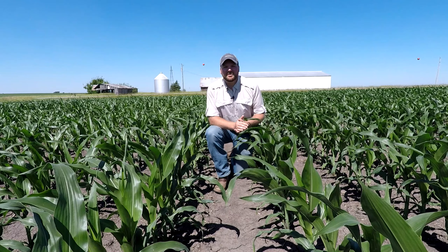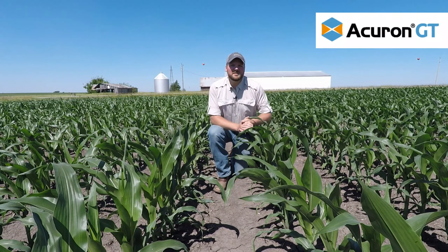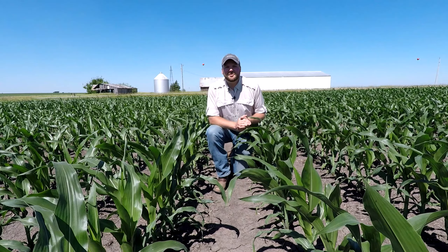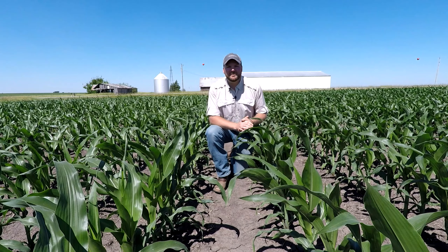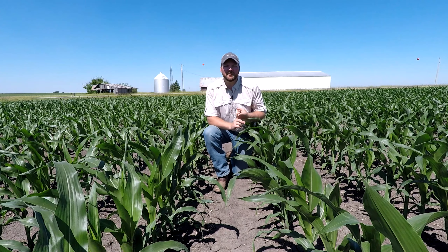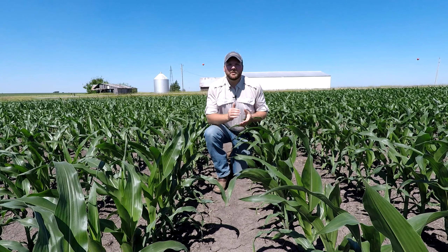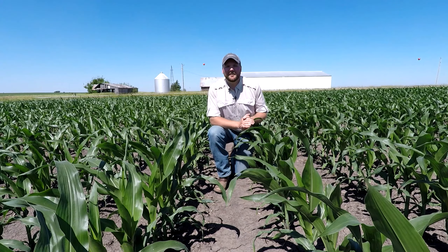So if you have any questions about Acuron GT herbicide or some of the things we've talked about in this plot, contact your local Syngenta representative and have the conversation about early season weed control and the influence it has on your crop, but also how a more premium program can help move your crop forward and maximize yield. Otherwise, have a great day. Thank you.